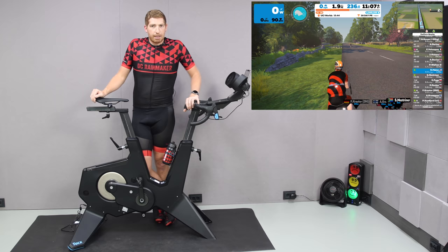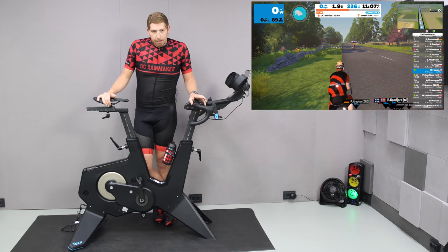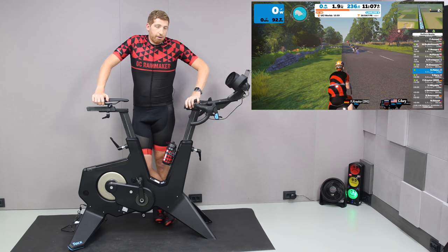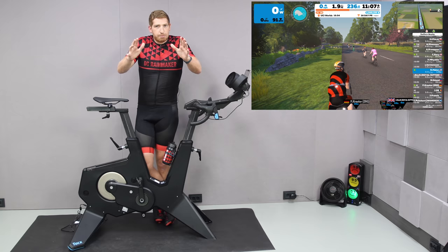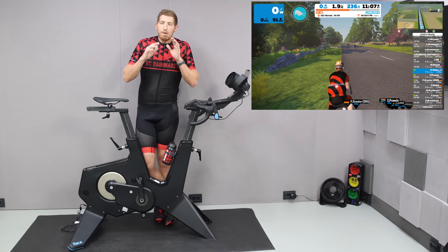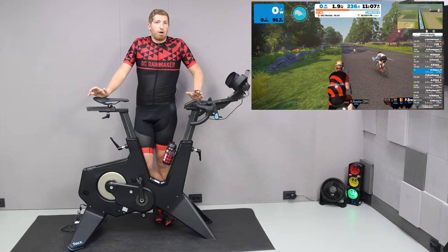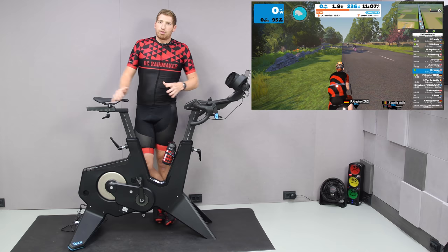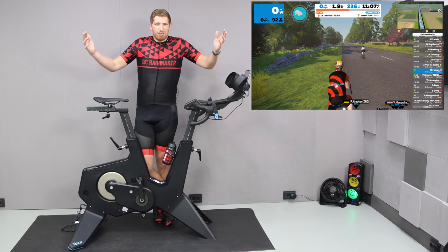Speaking of expensive bikes, I'll be doing a full shootout between this bike, the Wattbike Atom, and the Wahoo Bike — which FedEx is supposed to be delivering. It's now day two of filming and he's got 24 minutes left. Once I have it, I'll do a complete shootout going through every possible spec. If you found this interesting, go ahead and hit the like or subscribe button so you don't miss the shootout, the full Wahoo Bike review, and everything else in sports tech that's coming. Have a good one.